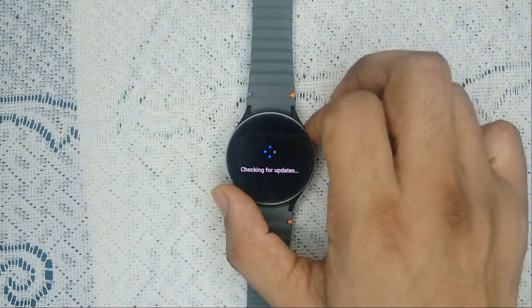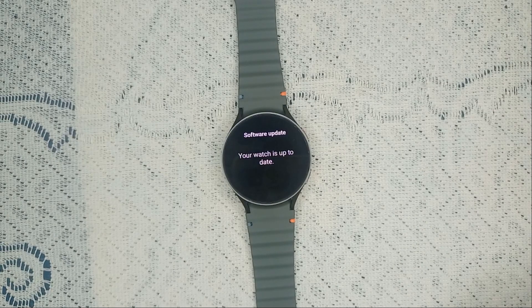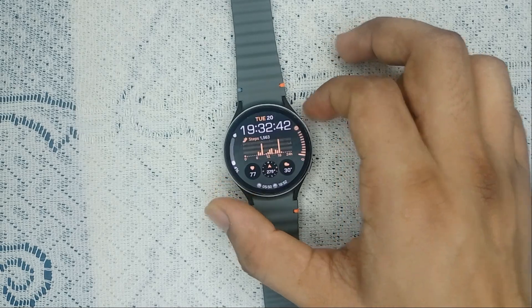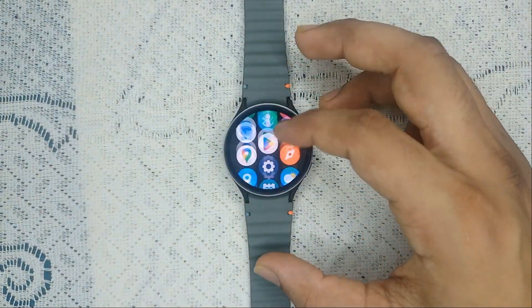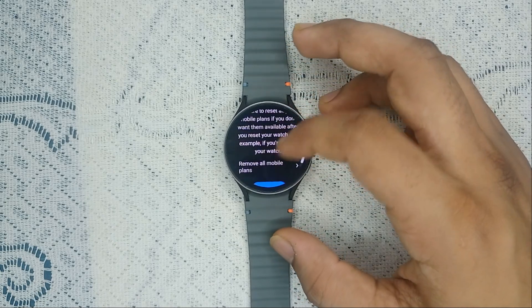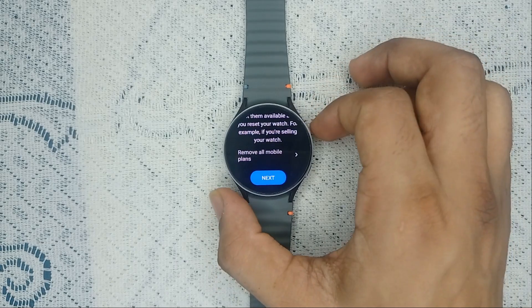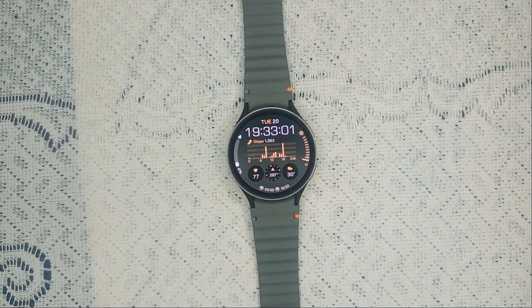If your issue is still persisting, you can perform a factory reset. If all else fails, a factory reset may be necessary. Go to General, then Reset. The watch will ask for confirmation before resetting, so make sure to back up your important data beforehand.